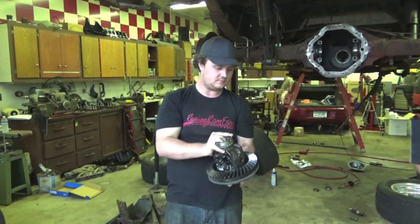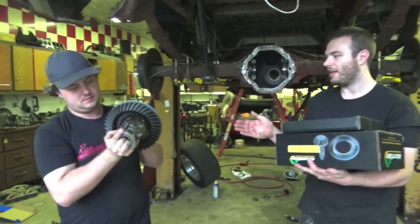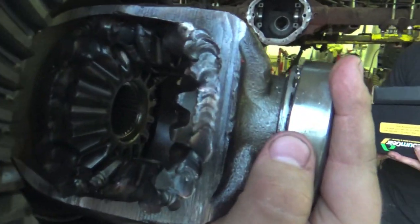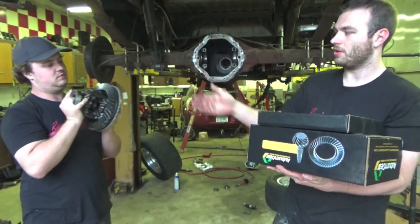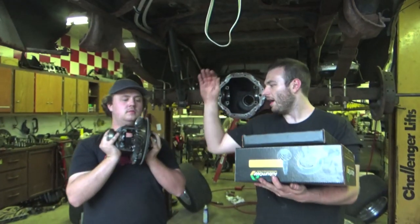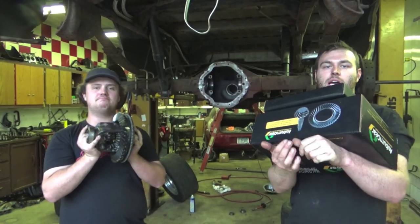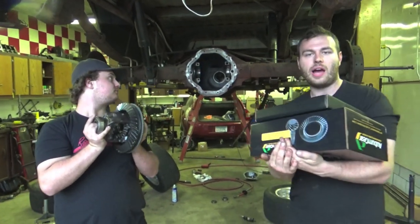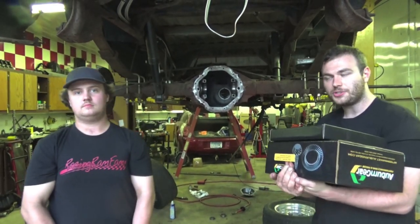JT is holding our welded diff that we welded in a couple videos ago. That's still holding together great — look at them beautiful welds. So what we're going to do is switch out the ring and pinion out of this guy and change out the side bearings, pinion bearings, crush sleeve, and everything else. We already got our differential out, our axle shafts out, and our actual bearing races out of the differential.